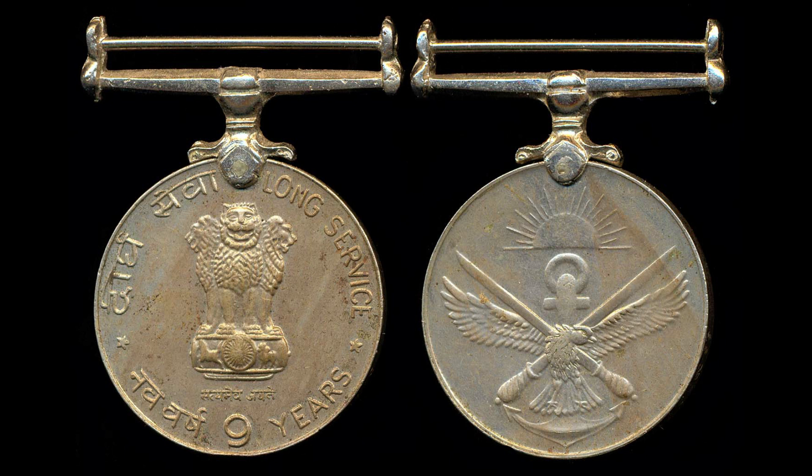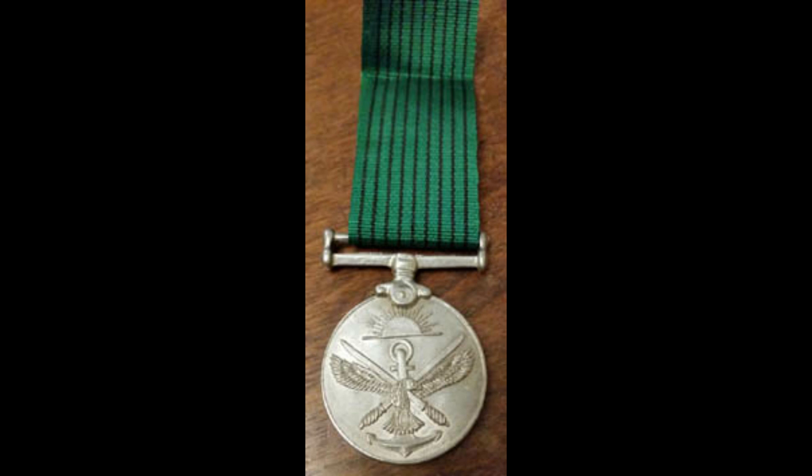On the other side of the medal, you can see a crest made up of the tri-services emblem. It consists of two crossed swords, which represent the Indian Army. At the center you can see an anchor, which represents the Indian Navy, and an eagle, which represents the Indian Air Force. Above that, you can see a rising sun.